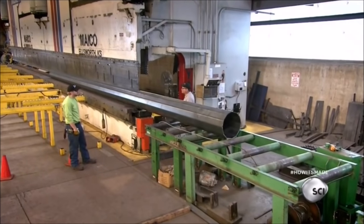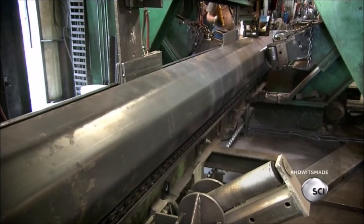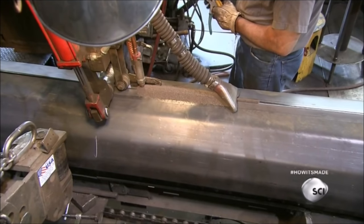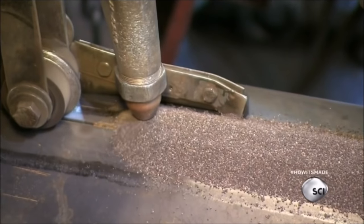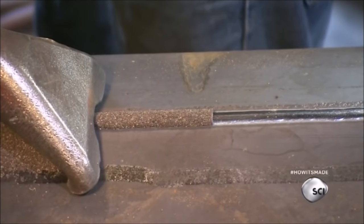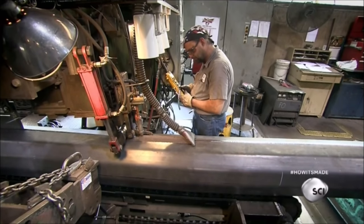Now the pole moves to a welding station, where hydraulic rollers apply pressure from both sides. This forces the edges of the sheet together, so that a welding head can fuse the seam with molten steel. At the same time, the head deposits a granular powder called flux, which prevents air from penetrating the weld and weakening it.